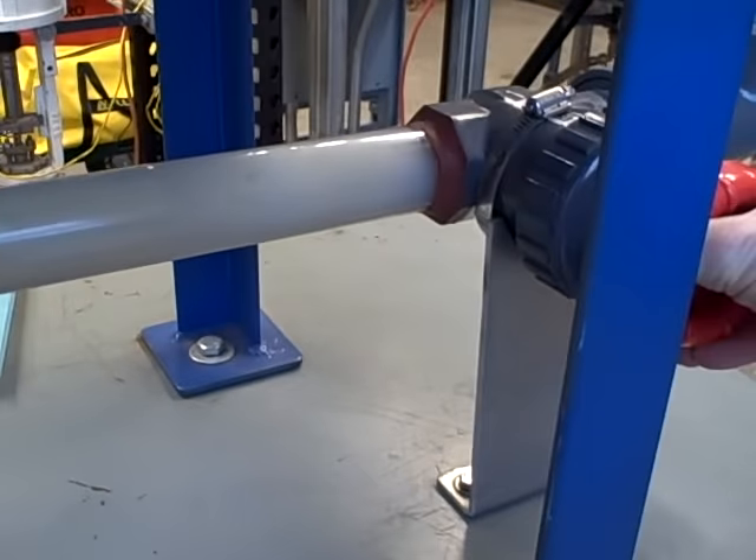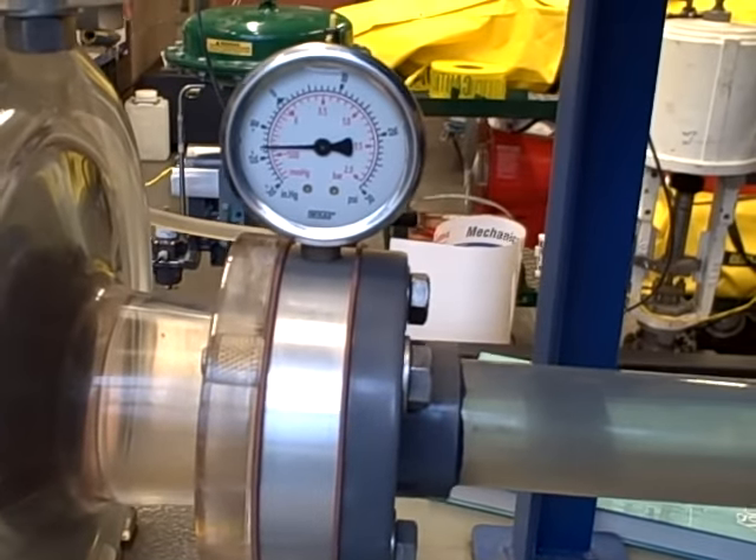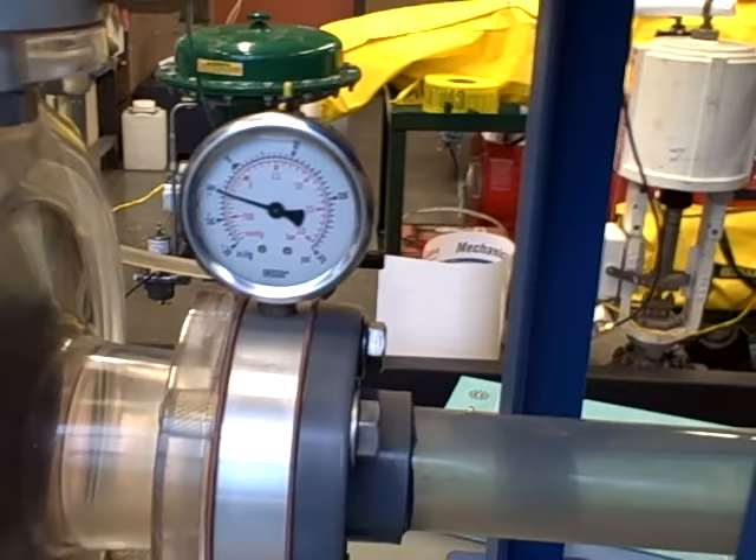I will open the valve back up. That increases the pressure on the suction side of the pump — less and less vacuum until we no longer flash and we no longer cavitate.